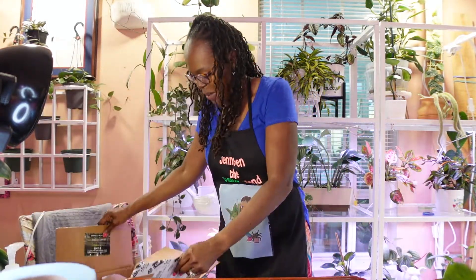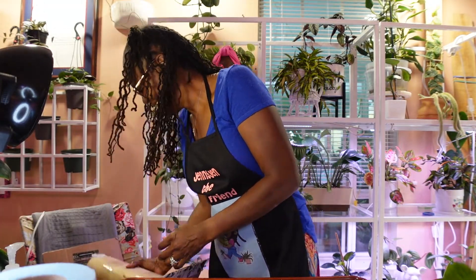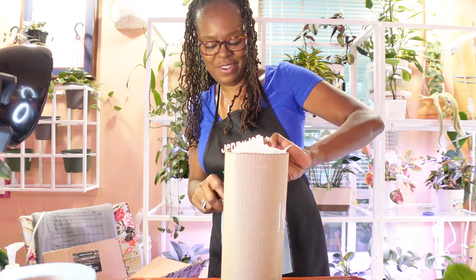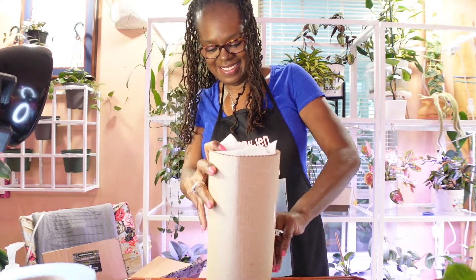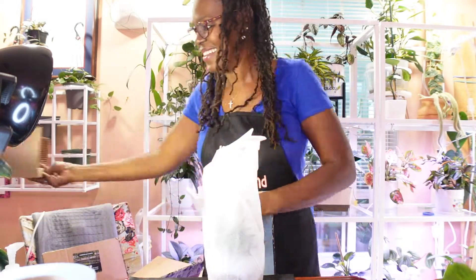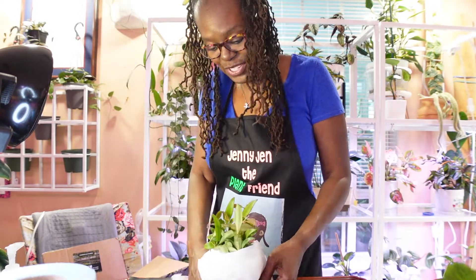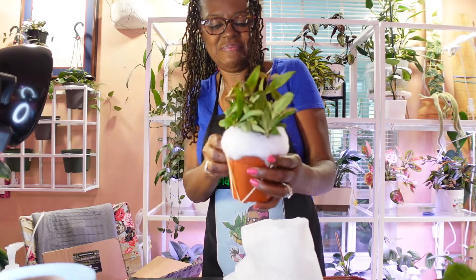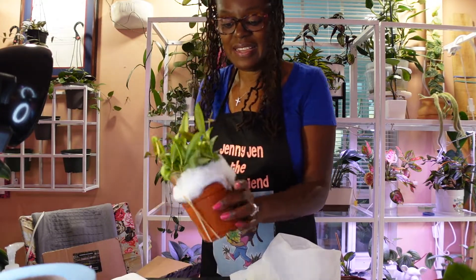I'm always excited when I get new plants. I'll put the box down and check my invoice. Let's see the first one. I believe three of these are Hoyas — you know I've turned into a bit of a Hoya head. Let's see what we have here. I'm not sure which one this is, but it's a nice size and nicely packaged. This may be the Hoya fungi — I hope they labeled them.